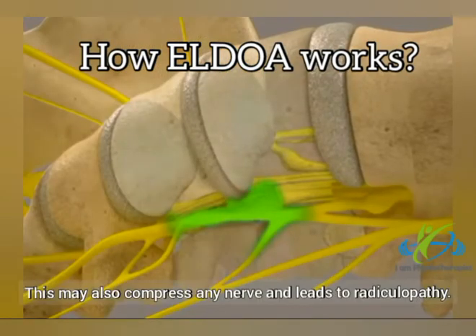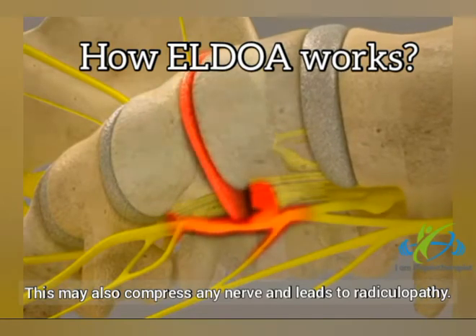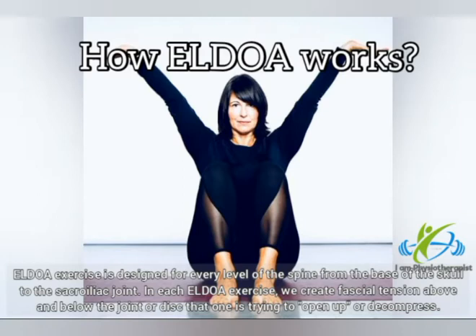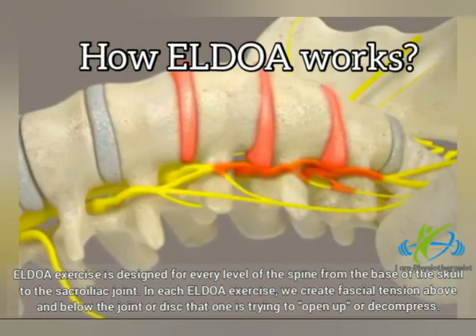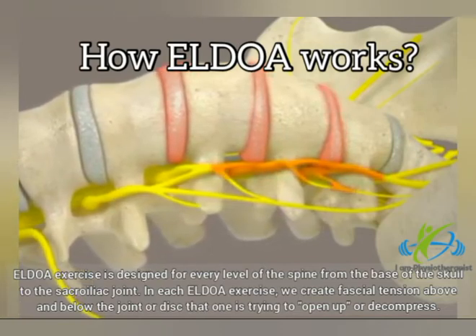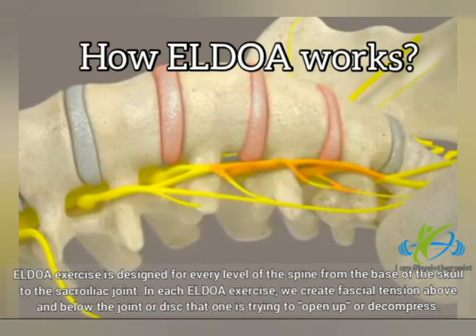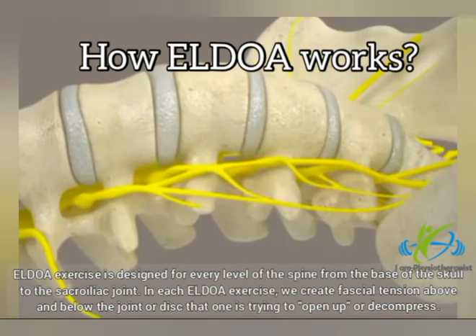This may also compress nearby nerves and leads to radiculopathy. This exercise is designed for every level of the spine, from the base of the skull to the sacroiliac joint. In each ELDOA exercise, we create fascial tension above and below the joint or disc that one is trying to open up or decompress.